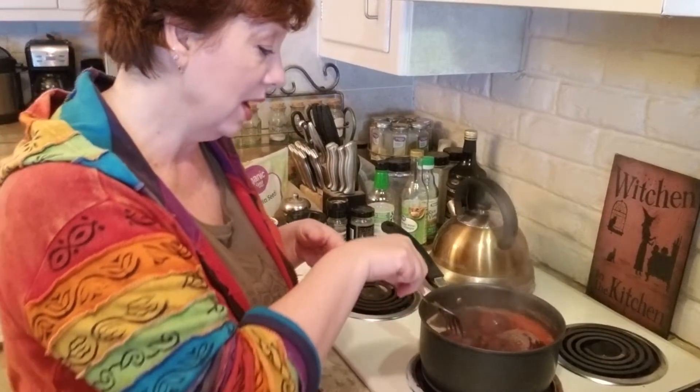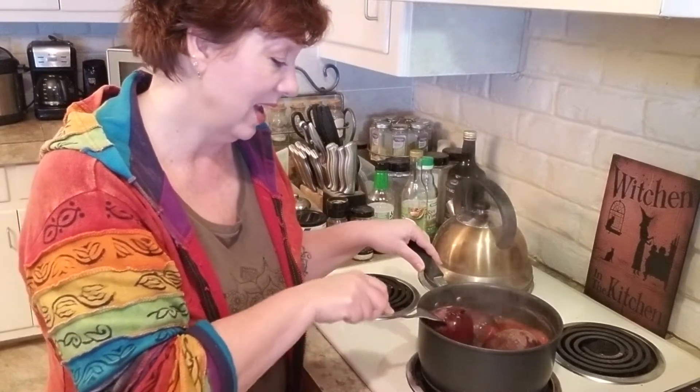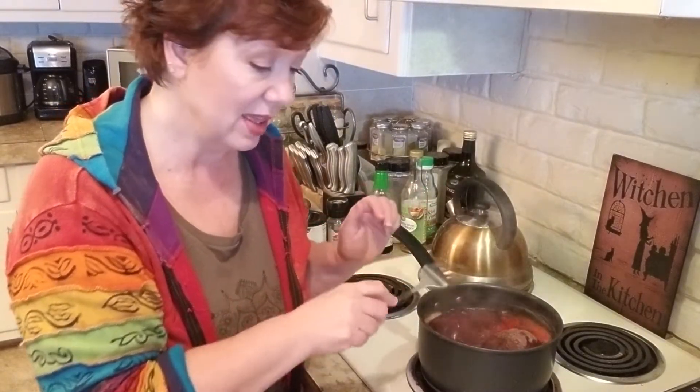It wasn't until I married my husband that he told me how his mother did it, and it was basically: you just boil them. That's it, just boil them. You want a pretty good sized fork — this is like a salad serving fork — and when you can poke that fork all the way into it, you know it's done. Then take them out, put them in a bowl, and let them cool.